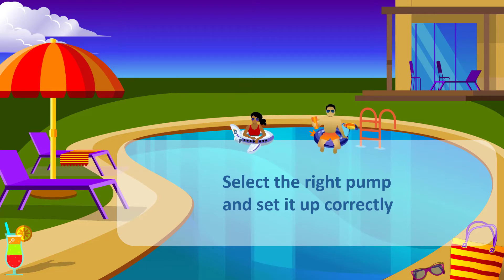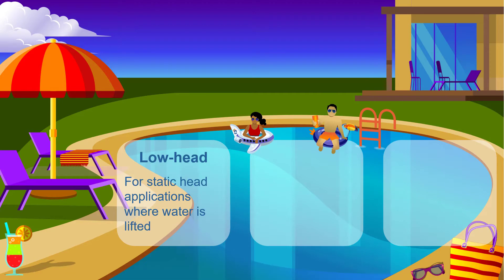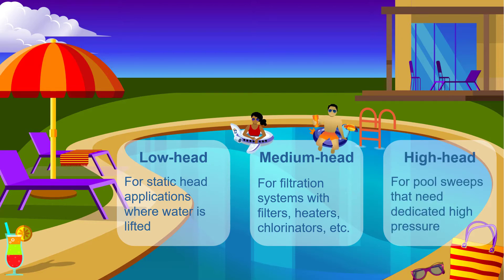Pool pumps are generally available in low, medium, and high head models. The low head pump is commonly referred to as a waterfall or fountain pump, since it is normally specified for static head applications where water is lifted. Medium head pumps are commonly used for filtration, where they serve hydraulic systems with inline filters, heaters, chlorinators, etc. High head or booster pumps are normally used to serve pool sweeps that need dedicated high pressure.